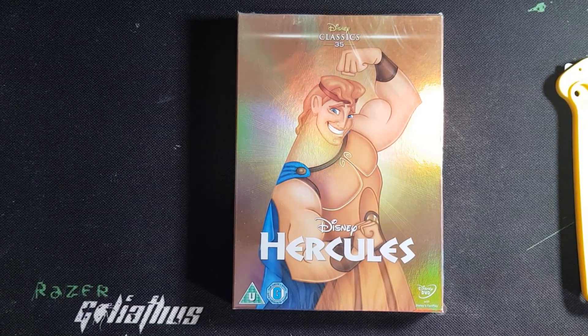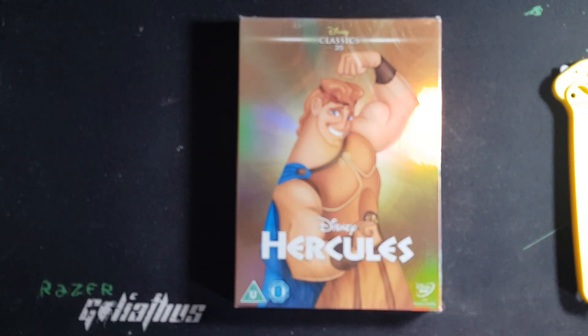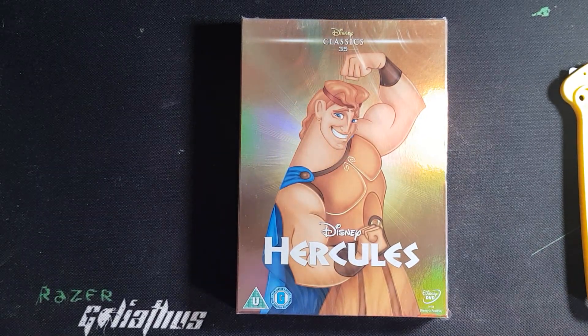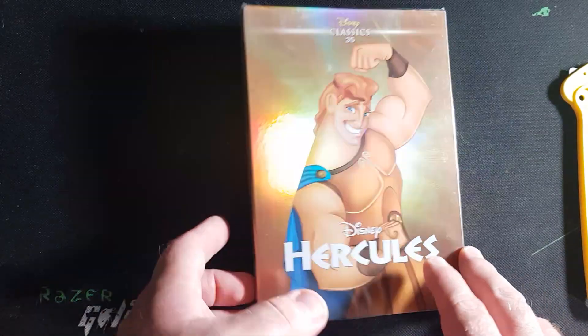Hey everybody, welcome back to another unboxing video. Today I have Hercules on DVD, part of the Disney Classics, coming in at number 35. Hercules — you know, the strongest mortal there is, second to me, of course.